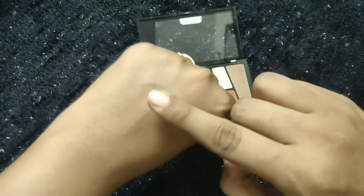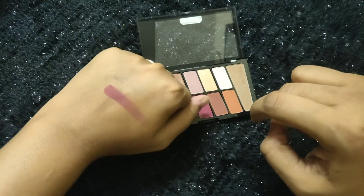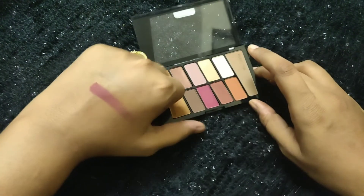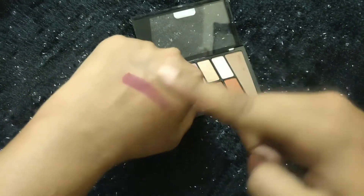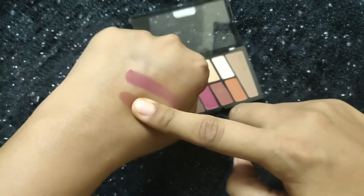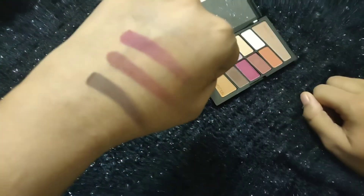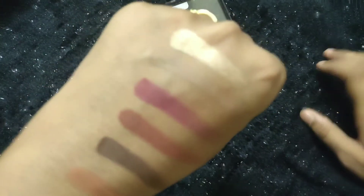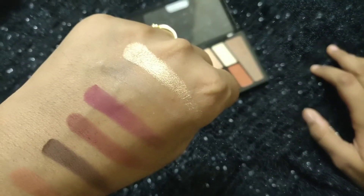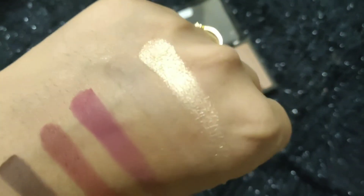Moving on to the swatches, I'll take this dark maroon shade from the palette and as you can see, this shade is so deeply pigmented. Next, I'll take this dark brown shade from the palette. All these shades are very soft and smooth in texture. Especially this shimmer shade is one of my favorite shades — it looks so amazing and so pigmented.